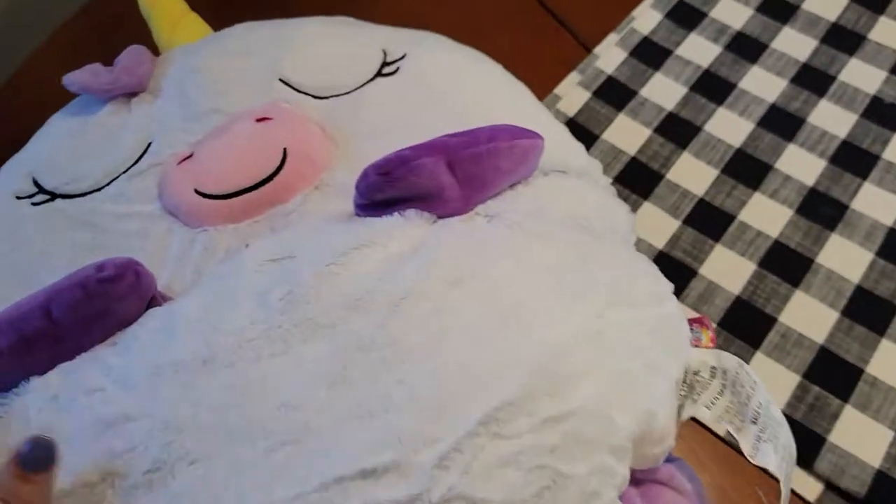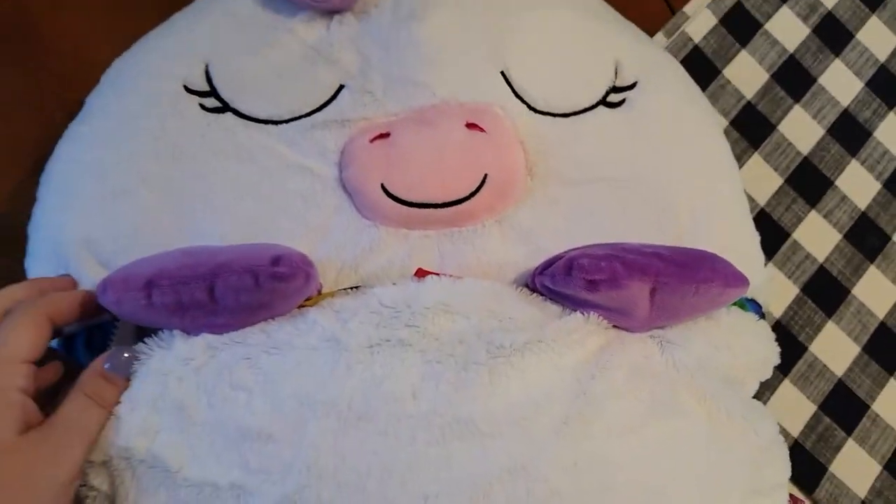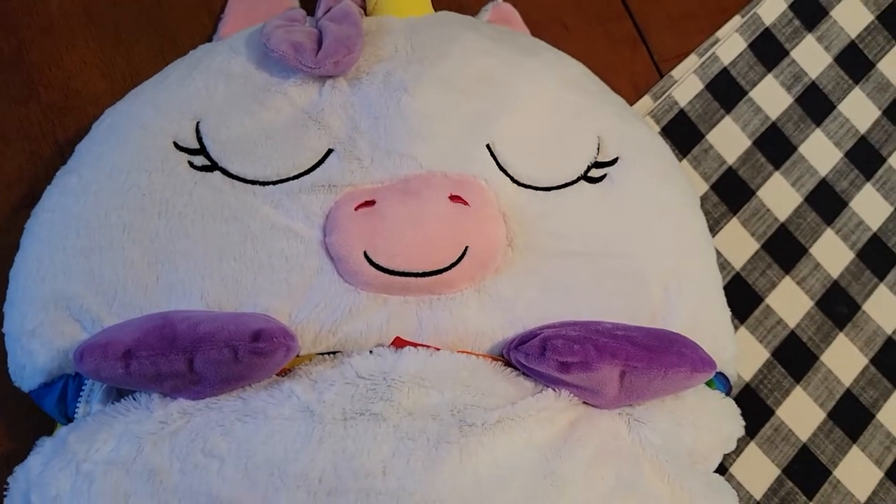It's so adorable. My daughter loves it — we just need to get a bigger size. I hope this video was helpful. Thank you so much for watching.